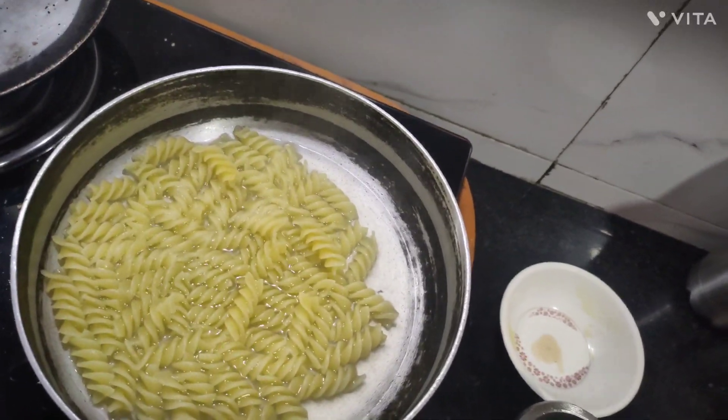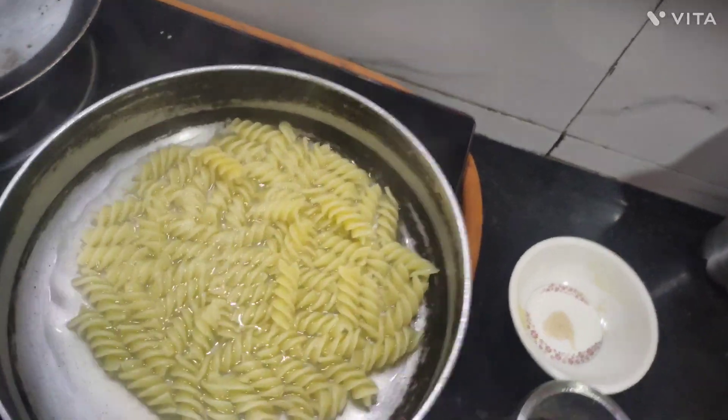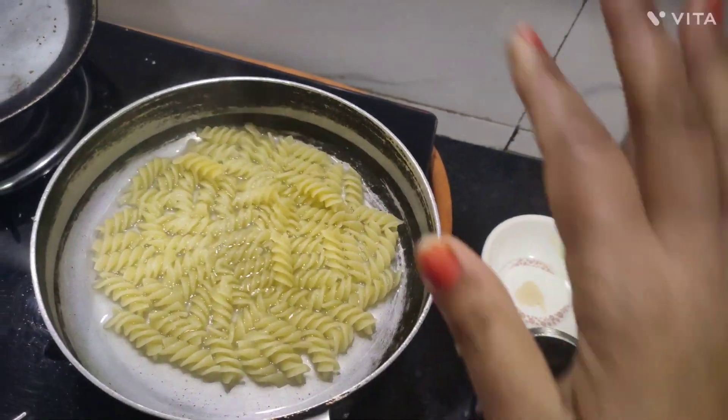Now we will fry it with macaroni. Now it will be more boiled. Let's make it a little bit.